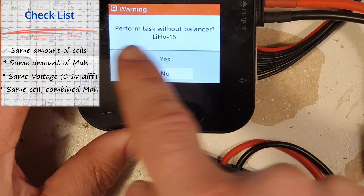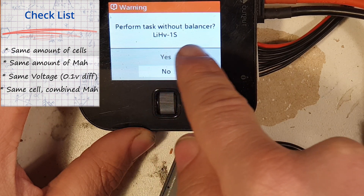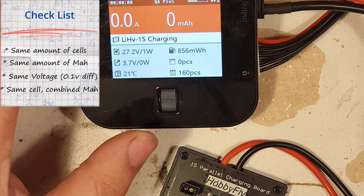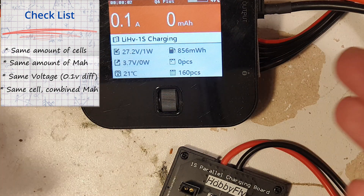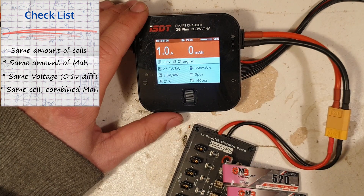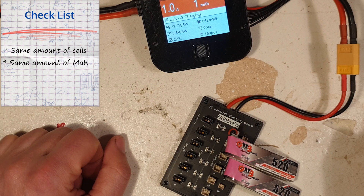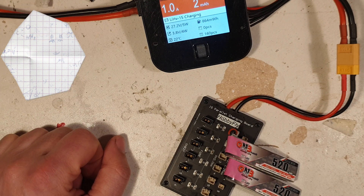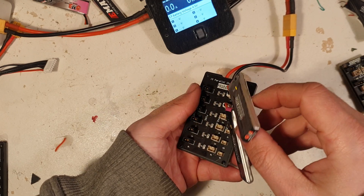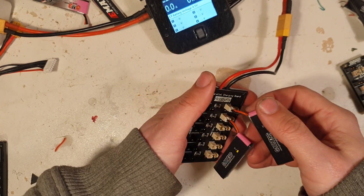Now, on this charger it says: perform tasks without the balancer, lithium high voltage, 1S — yes. And of course, the difference between charger to charger — this is just my charger. That's it, now it's charging. So if you are okay with parallel charging, this little board is small and compact, fits in your FPV bag.